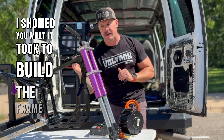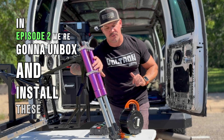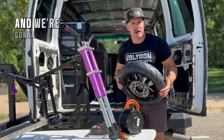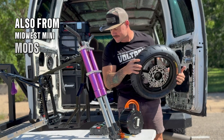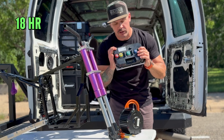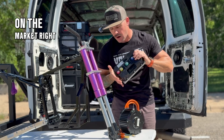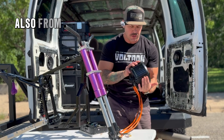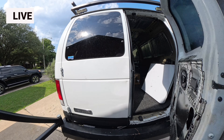In episode one, I showed you what it took to build the frame, how to paint it, how to wrap the battery. In episode two, we're gonna unbox and install these forks, unbox and talk about the Midwest Mini Mods swing arm, the 12-inch Supermoto tires and wheelset also from Midwest Mini Mods, and the 96 1800 HR controller from Econic Cycles — probably the most badass controller on the market right now. We're also going to talk about the QS 165 50H, also from Econic Cycles.